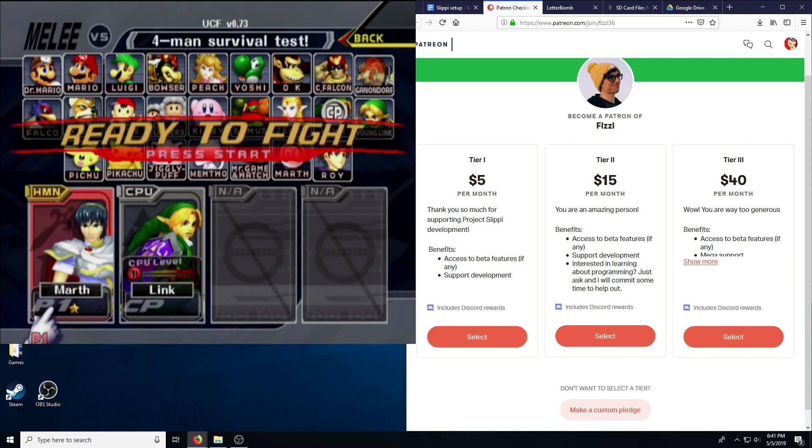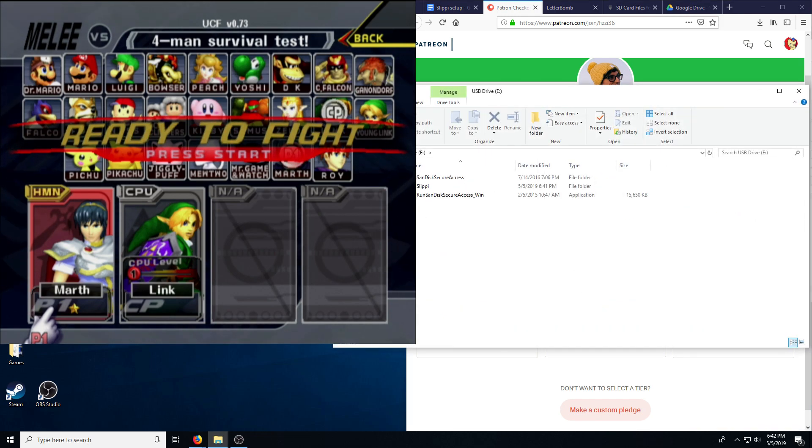I'm a lot better than that in real life, I swear. You can just take the USB stick right out if you really want to — the game will continue to run, but if you end up putting the stick back in, it will not continue to write files. It will not work.